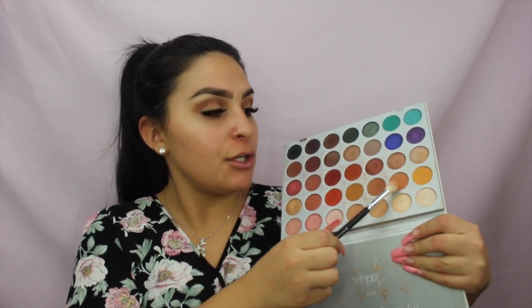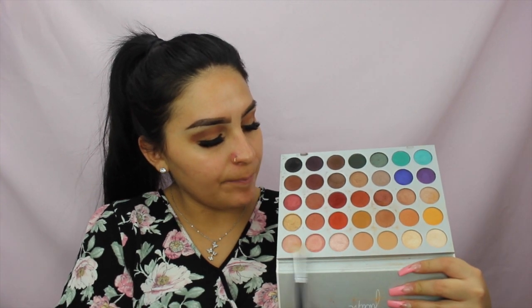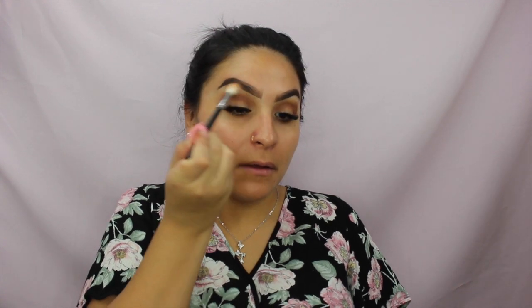Now I'm blending that first color out using the Crown C441 Pro blending crease brush, which is a large fluffy brush. I'm mixing the shade next to the first one — a little lighter and more nude — with the first matte shade next to the sparkly ones, blending those two together in circular motions to smooth everything out. Make sure to tap off any excess.